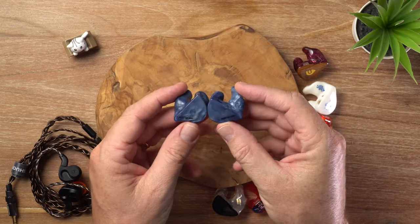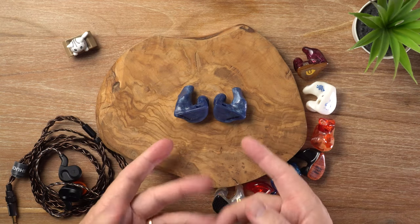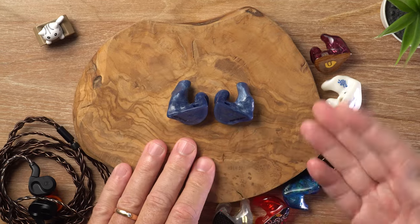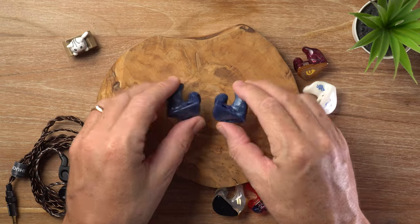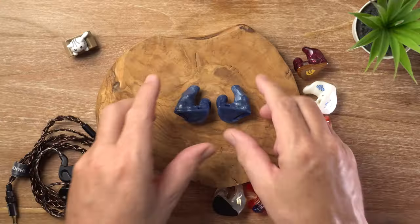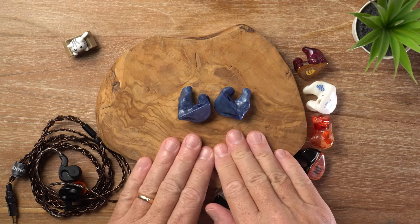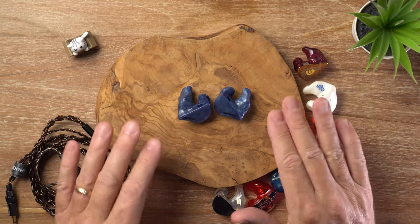You do need to get some really good impressions. Spiral Ear recommends going to a proper audiologist. There are some IEM companies that do good ear impressions, but quite often they expect you to buy their brand of IEM. Anyway, I went to my audiologist, got these done, sent them off, and a short time later they were ready to go. Straight out of the box the fit was perfect — very comfortable — and these have incredible passive noise isolation. When I've got these in my ears, I can't hear anything except the music.